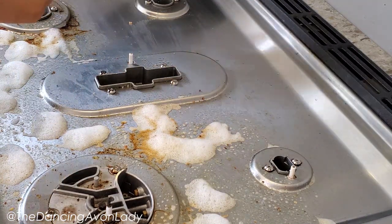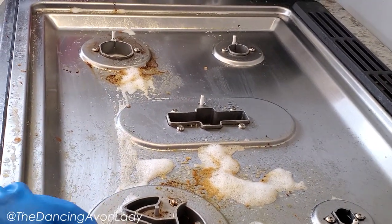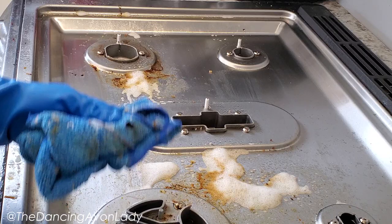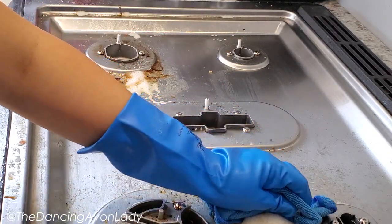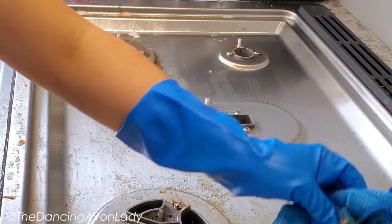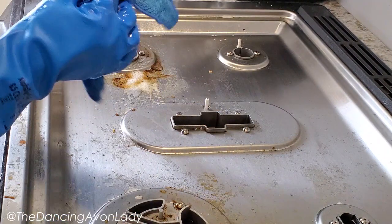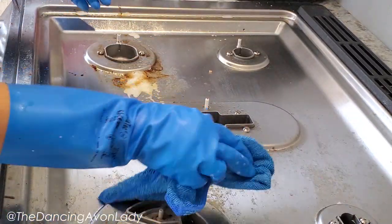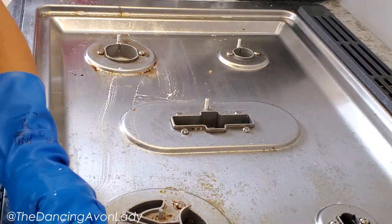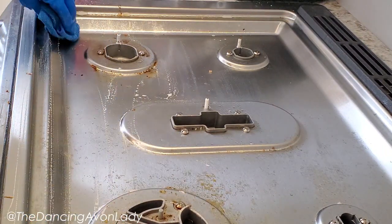I'm impressed. Wow, that's really, really impressive considering how much grime there is on this. This part here I think I'm going to have to work a little bit more because this is obviously the burner we use the most. I'm going to rinse my cloth, wipe this up, and then apply it again — but wow, that's really good. Normally I have to let it soak and sit for like a good 15 to 20 minutes.